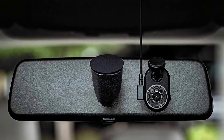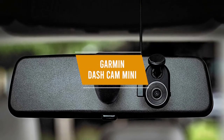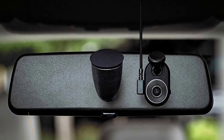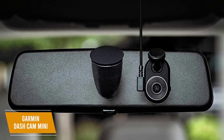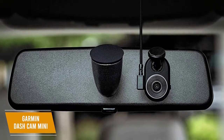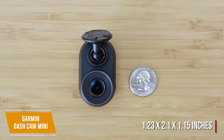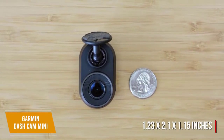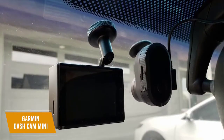A great choice for a small dashcam that you can mount without obstructing your view is the Garmin Dashcam Mini. Coming in at a price of about $125, the Garmin Dashcam Mini has a tiny design that can still capture footage in HD and has a quick release mount for easy removal. Built with a compact design that measures 1.23 x 2.1 x 1.15 inches, this key-sized dashcam is small enough to discreetly mount behind your rearview mirror. Once you mount it, setup is easy.